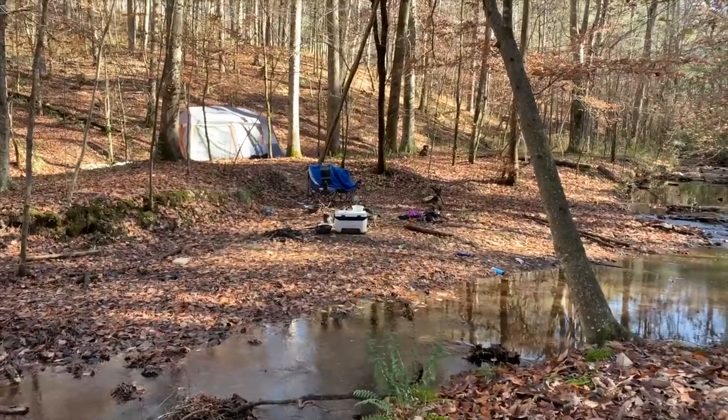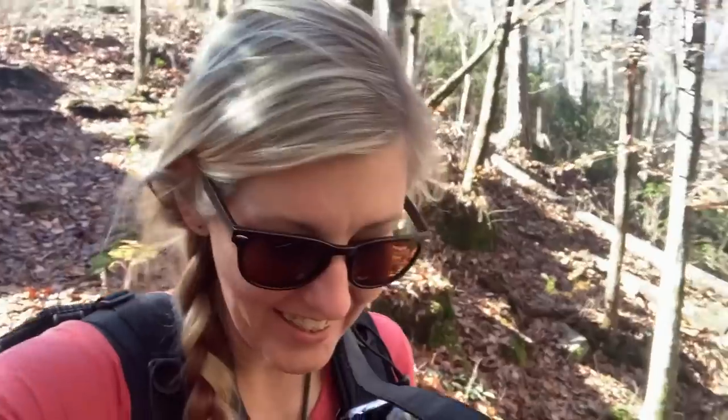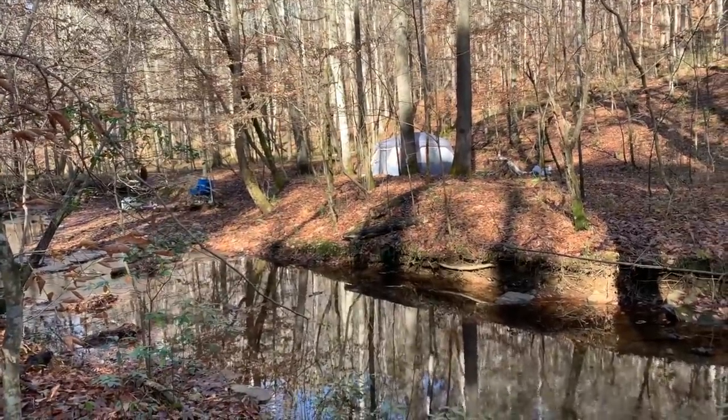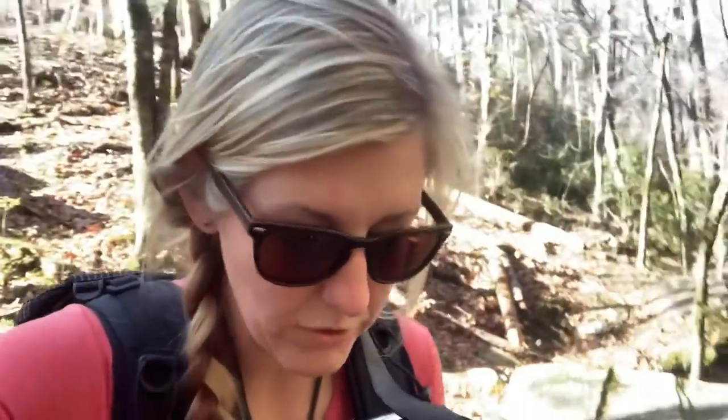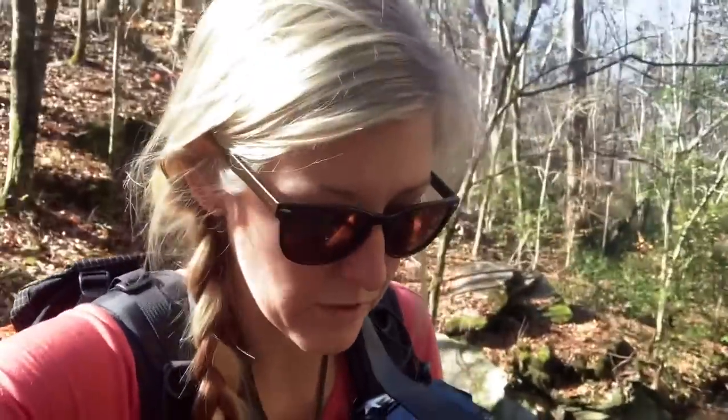We just got started out this morning and point one mile into the hike we've already made a wrong turn. Went down the creek down a beaten-looking footpath and found a tent where somebody's evidently living in the woods. They've got their dog crates out there and shampoo and stuff by the creek. Honestly, if I was going to live in the woods, it was a nice little spot.